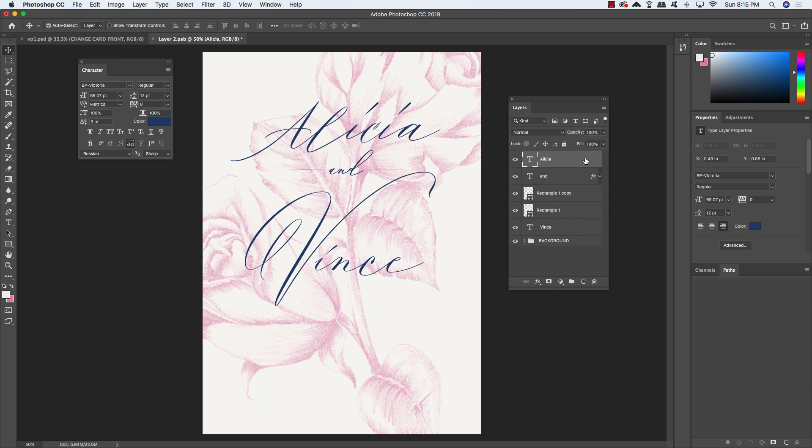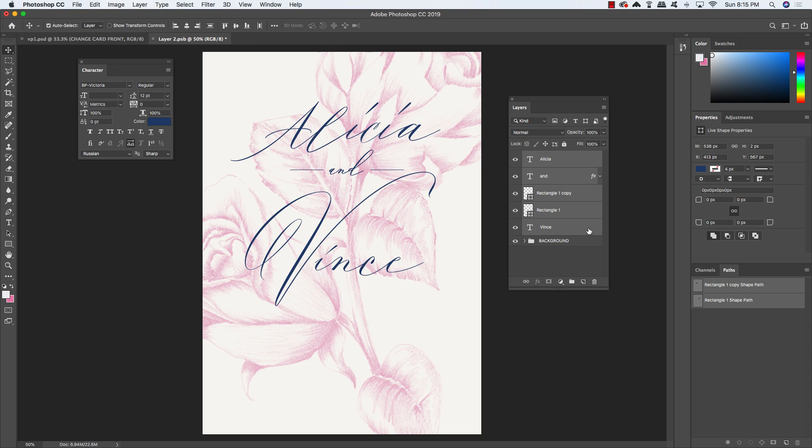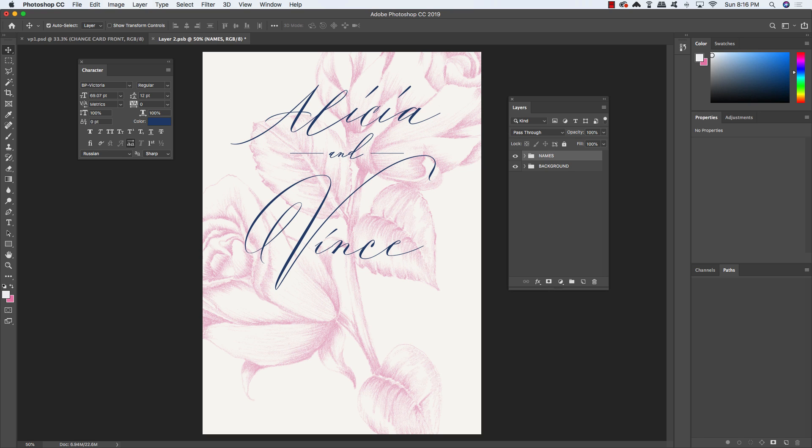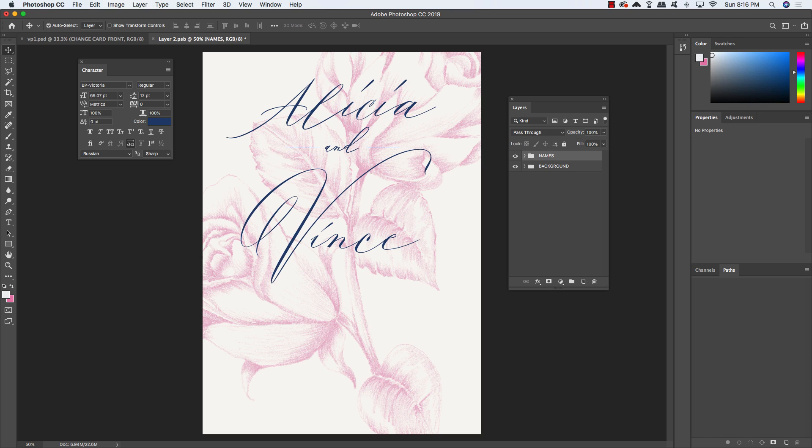Re-adjust text positioning as needed. Once you're happy with the size and placement, select the top text layer, hold Shift, select the text layer just above the background folder, and press Command/Control G to group them. Double-click the group name and rename it 'names.' Move it up as one group.